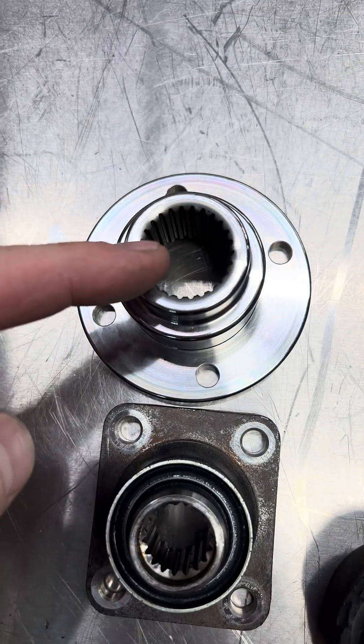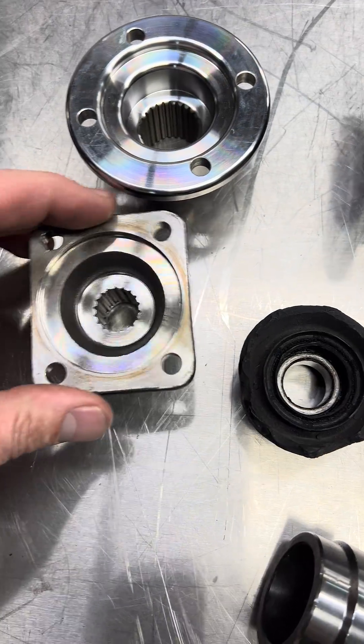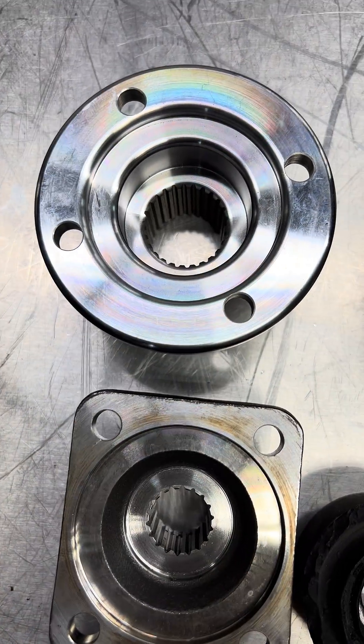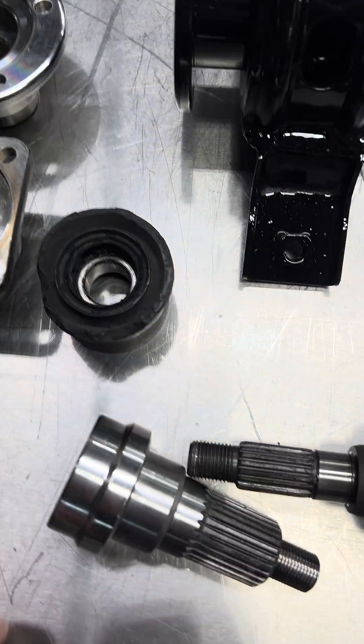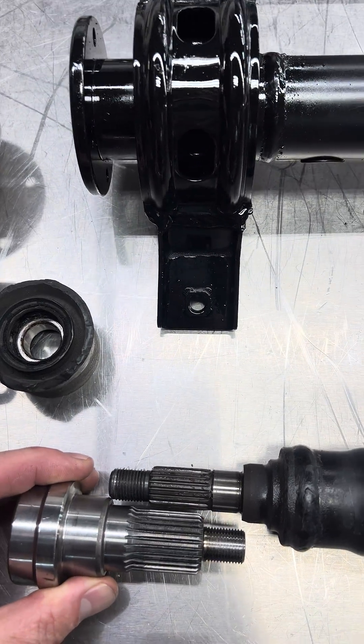OEM flange, our upgraded flange. We've never had these break — multiple seven-second cars, no problem with these at all. And our ETS setups when we run sevens are set up really aggressively too.